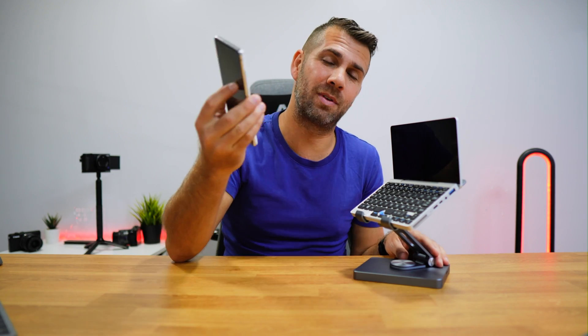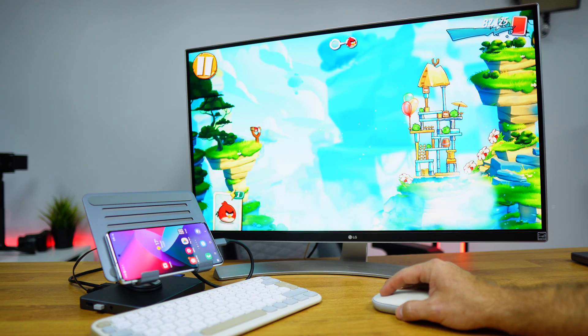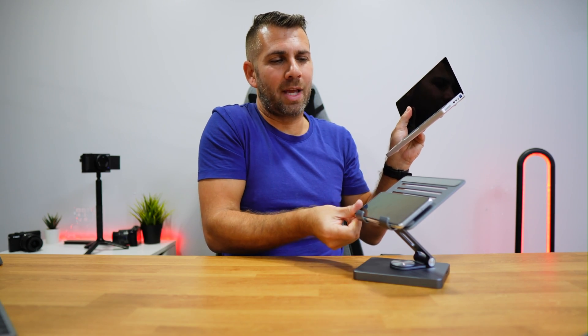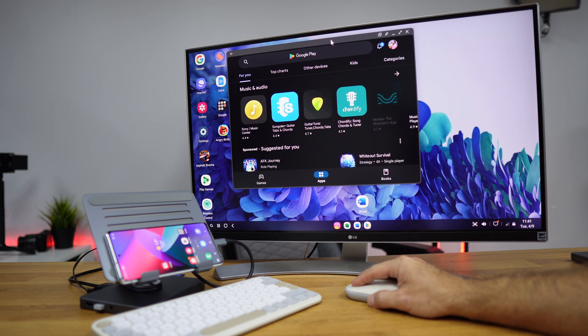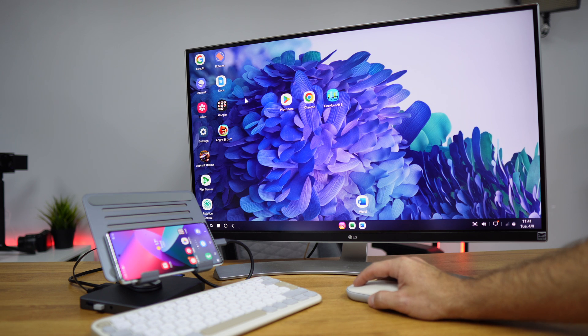I tested with several devices, but the one I had the most fun with was my Samsung Galaxy S20 Fan Edition, which supports Samsung DeX. In my opinion, this is the best possible scenario for this docking station. I'd aesthetically prefer a tablet with Samsung DeX over a phone, but the functionality is all there. I love having access to a big 4K screen and being able to do productivity tasks or play games.